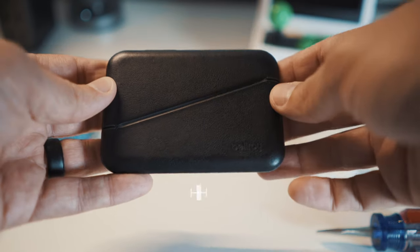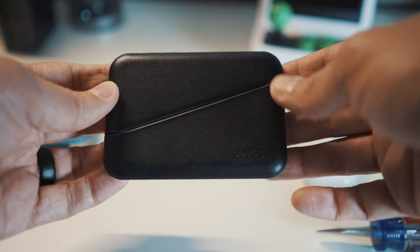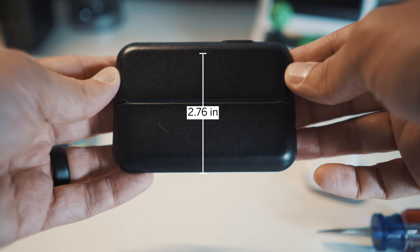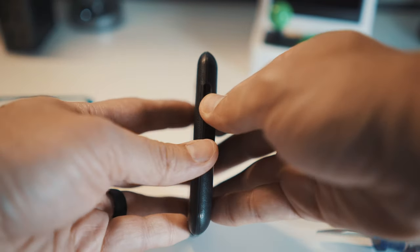It's a small case at just 4.13 inches or 10.5 centimeters wide and just 2.76 inches or 7 centimeters tall — just barely bigger all the way around than a standard credit card. This means it's going to fit into just about any pocket or purse.